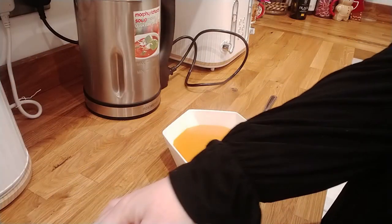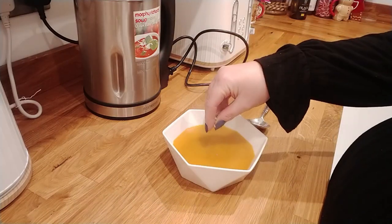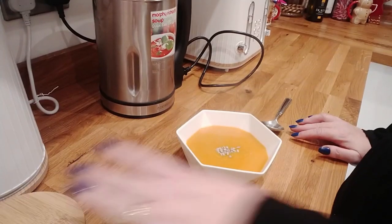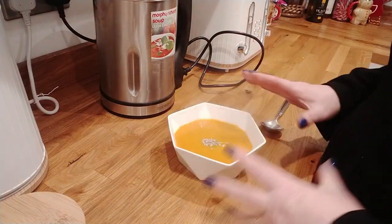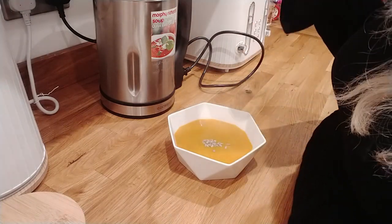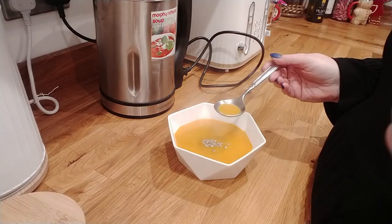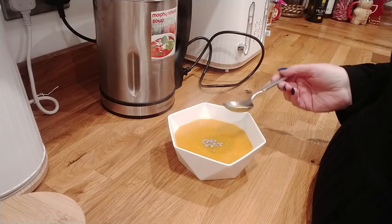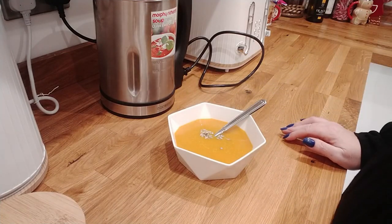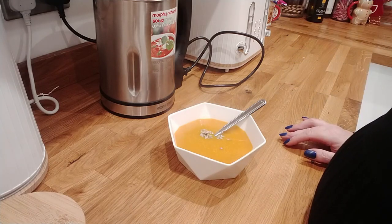I'm going to top it — you can either add a swirl of cream or crème fraîche. I'm just going to put a couple of pumpkin seeds on mine and get some French bread to go with it. That is the end of the video — it is a really tasty soup. It's absolutely delicious. Oh my goodness, it has got a kick to it! If you don't like hot things, I would go with two chilies, not three. Anyway guys, I hope you've enjoyed it — don't forget to give us a thumbs up, like and subscribe if you haven't already, and I'll see you in the next video!